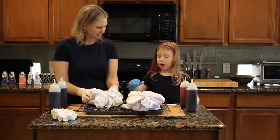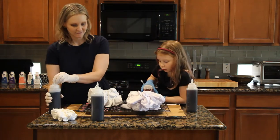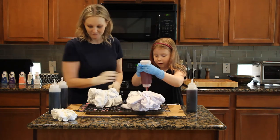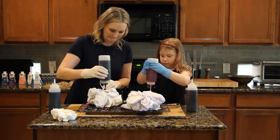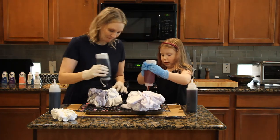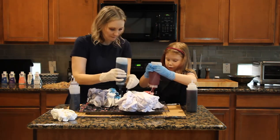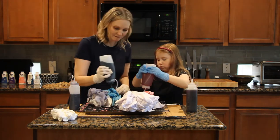We have condiment bottles with two cups of hot water and two tablespoons of rit dye. Squirt the dye onto the lab coats in sections — pink in one section, purple in another. Try not to overlap the colors too much because they can get muddy, but give it a good soak. Some people dampen the fabric first; I forgot to do that, and it didn't impact the result at all.